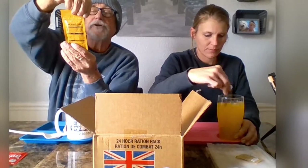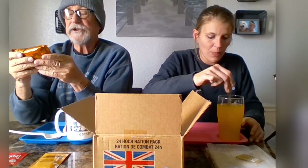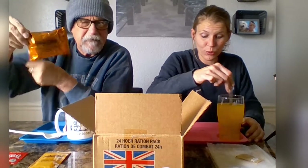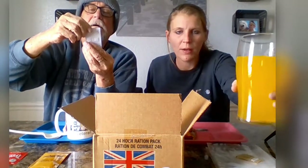We have spearmint-flavored sugar-free dental chewing gum. We also have stem ginger oat biscuits. I don't know if that's supposed to be more sweet or more salty — I'm turning that over to you. It's actually really good.